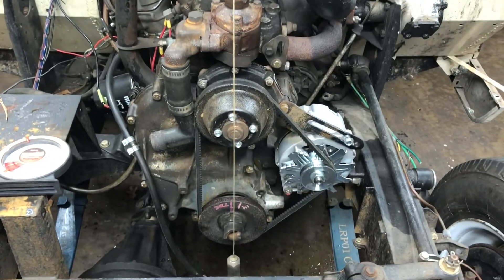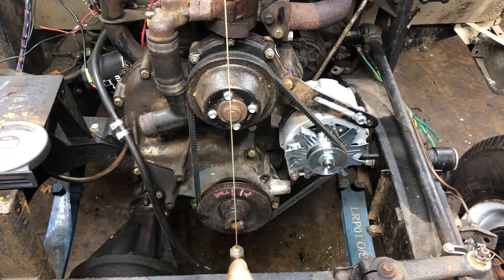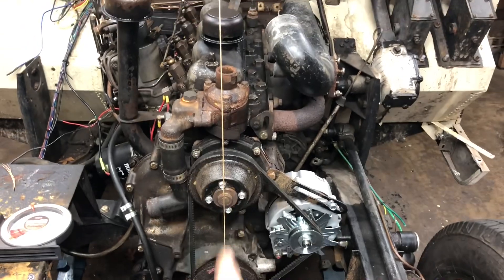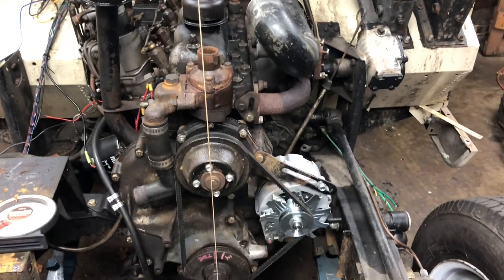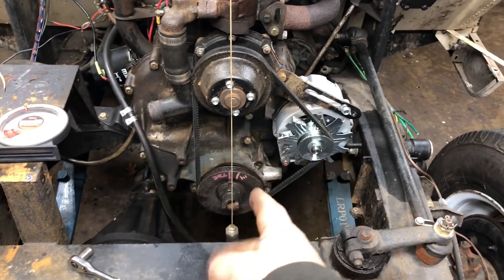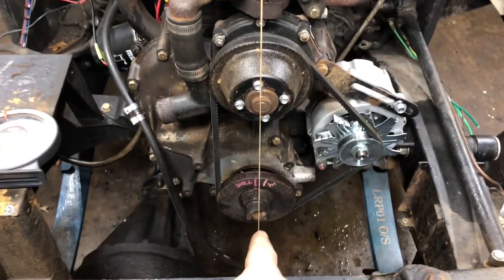The first reference point is the front of the crank, because really, if you think about it, the crank of this engine is going to be in the same position as the crank of the Chevy engine — or any swap you do, really. They should all line up together, so we're good there.